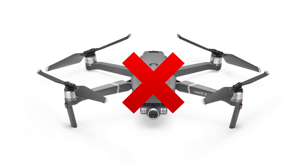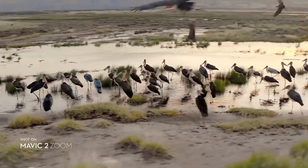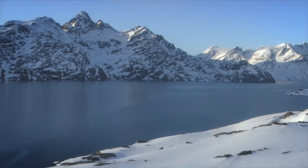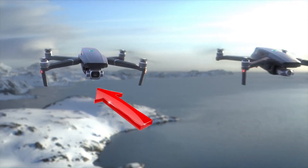I wouldn't recommend the Mavic 2 Zoom, as it seems to be a one-trick pony. Sure, it zooms from 24 to 48 millimeters, but with a drone, that isn't really that necessary. Considering that the Mavic 2 Pro shoots in two different 4K modes, both at 28 millimeters and 40 millimeters, it is easy to see why it is worth spending the extra money for the Mavic 2 Pro.